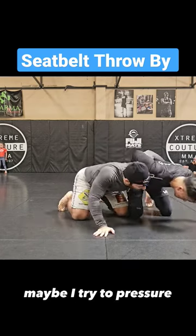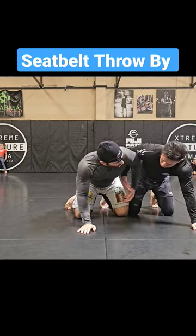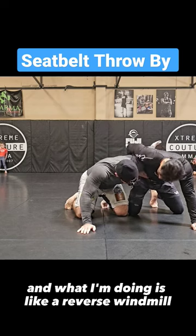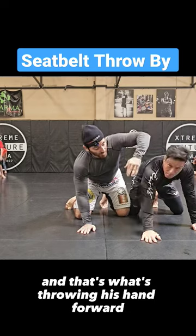So again, I'm here — I'm going to try to pressure, he's pressuring hard — boom. What I'm doing is like a reverse windmill, but I capture his wrist a little bit, and that's what's throwing his hand forward.